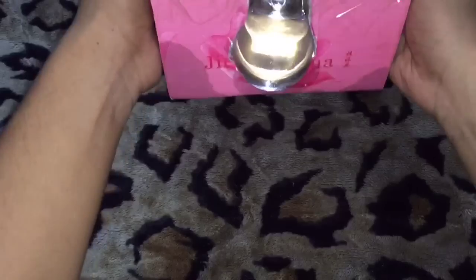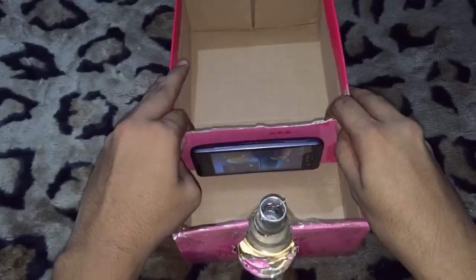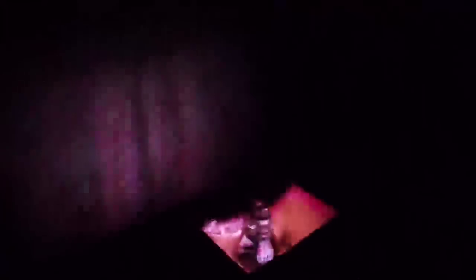You will get something like this. Now it's time to test our box projector. As you can see, it's working — this is my box-made projector. I place my mobile phone here and it projects onto the wall.